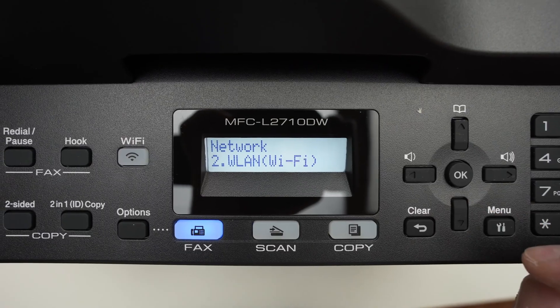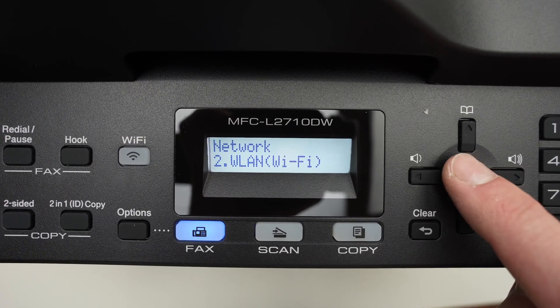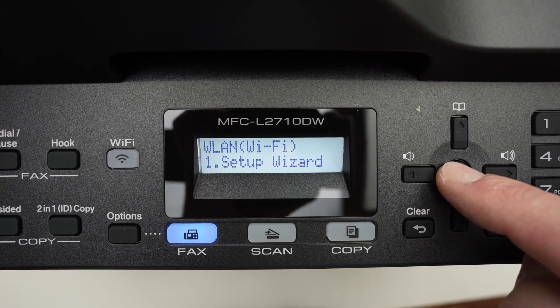Go down in this menu until you see WLAN Wi-Fi. Press OK. Then we need to select the first option and click the OK button.